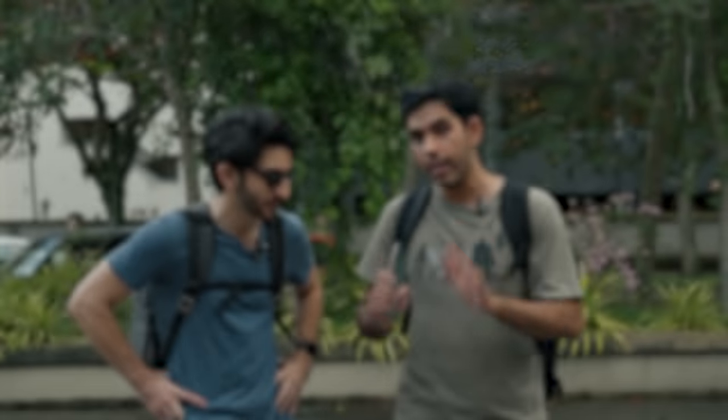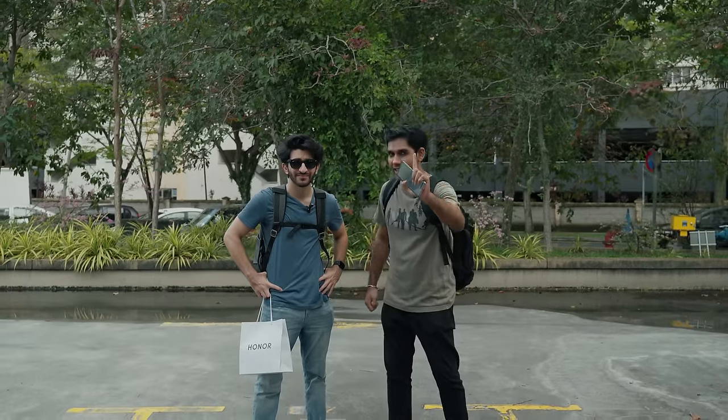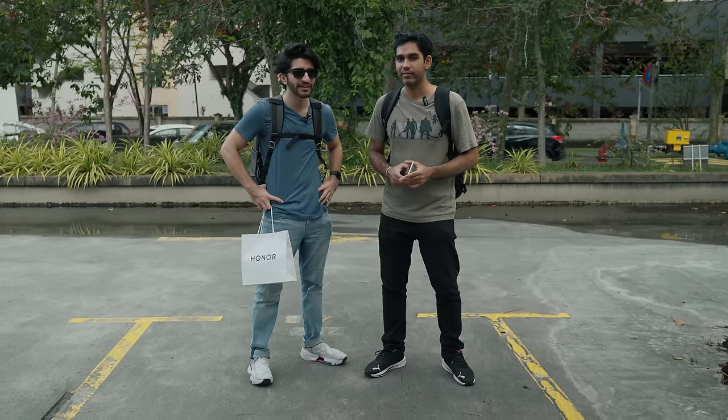We're going to start off with the first level one test, and this is going to be a very basic test — something that everyone has experienced at least once in their life: taking out the phone from your pocket and it dropping on the floor. We have a cement floor and we're going to do that exact test. Let's see whether the Honor X9B can survive.